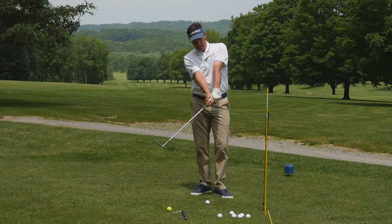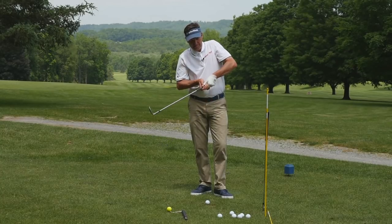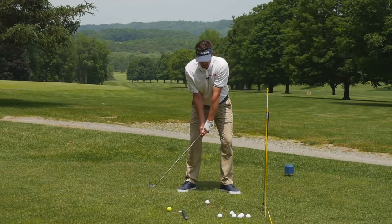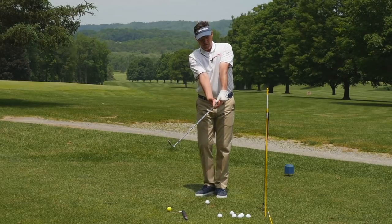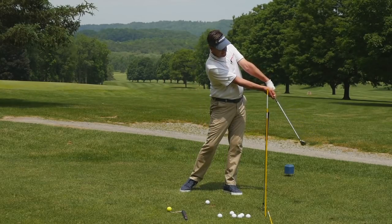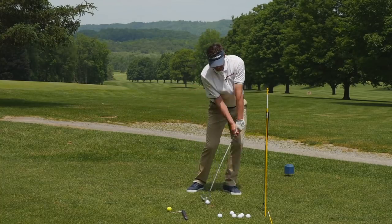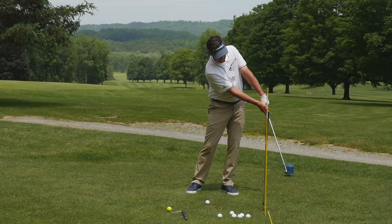I've got to increase the stress on my arms so that they don't collapse and fall apart. I've got to increase the pressure in my wrists so that they don't collapse. So as I increase speed, I'm squeezing the arms together, the wrists holding back, and increasing the pressure in my forearms and hands so I don't self-destruct going through the ball. We learn this step by step — connect the dots.